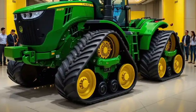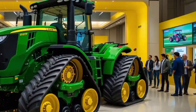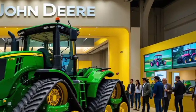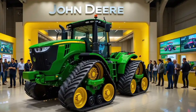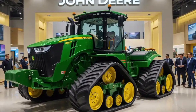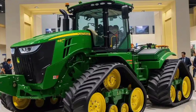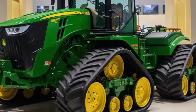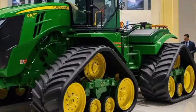The 9RX 830 also features advanced hydraulics with plenty of capacity to run multiple implements simultaneously. Whether you're tilling, planting, or hauling, this tractor can handle it all. Fuel efficiency is also something John Deere has worked on with this model, offering features that optimize engine performance without compromising power. Overall, this tractor is engineered to deliver consistent, reliable performance day in and day out.